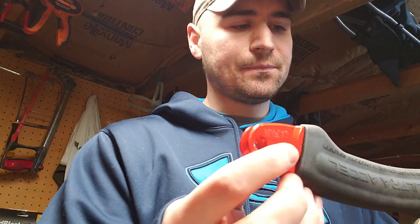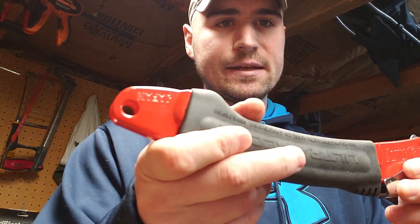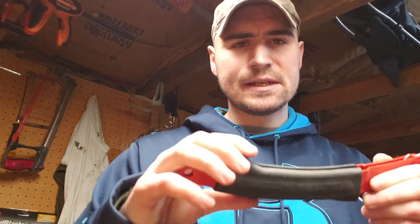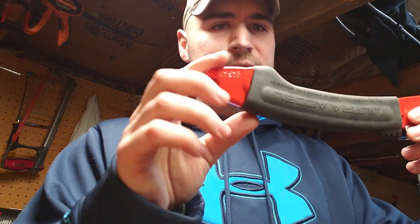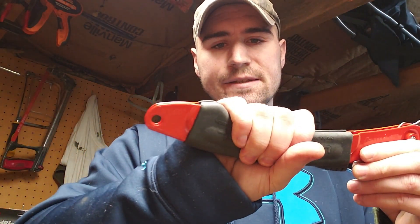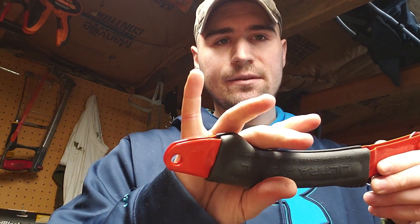A few unique features about it: it has an aluminum fold-over handle and it's really grippy with this thick rubber. That's kind of a downside for me - it moves around a little bit. Maybe that's from use, but the handle has gotten a little loose. The other thing is this hump right here, which is designed to secure your hand, but you can also hold it there for a little extra reach.